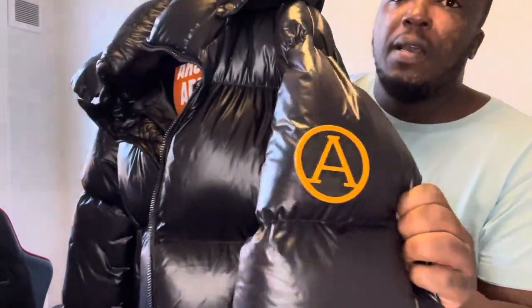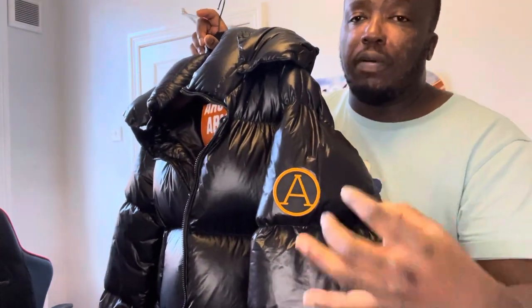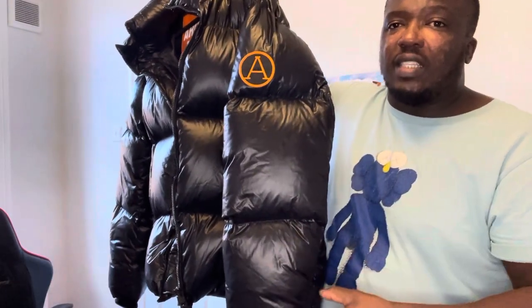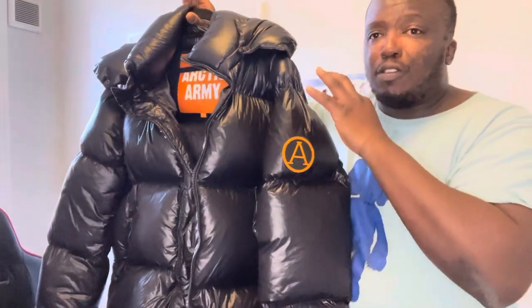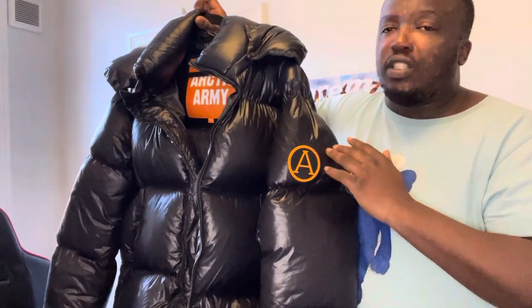As you guys can see, on the left sleeve you've got the branding — same thing again, you've got the orange circle on the outside in that lovely orange color which makes it pop. Then you've got these puffy sections, and these are larger than life. Look at the fitted top — it looks fantastic. You cannot tell me that Moncler is as good as this brand.